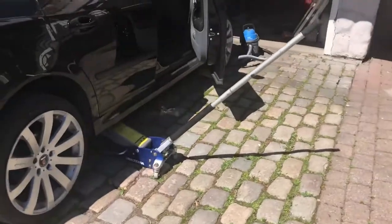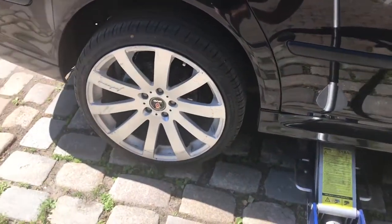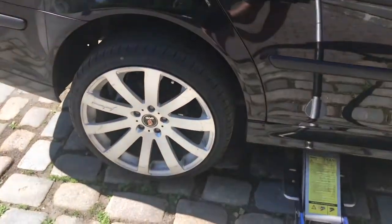To start off I blocked off three of the wheels with some wooden blocks, because we can't use the parking brake when doing this job. Then I jacked up the car.